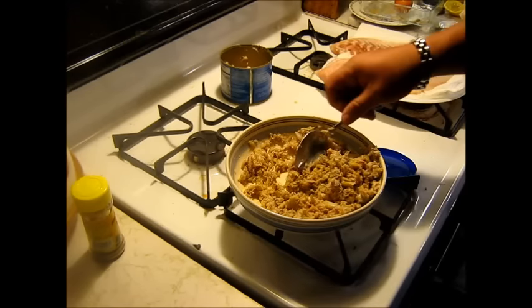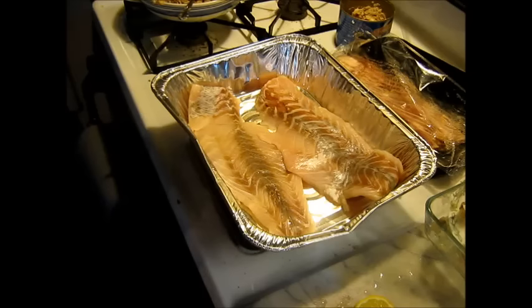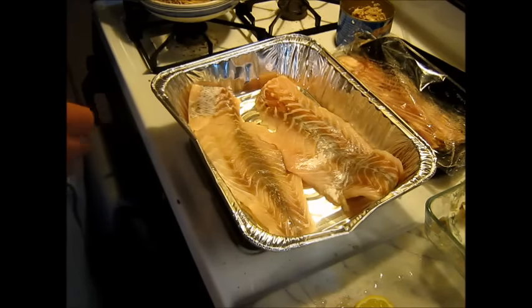Let's mix this for just a second and then we'll add a little salt, a little pepper. So with that stuffing — the crab meat stuffing — all I did was just go ahead and add some salt and pepper. No biggie.